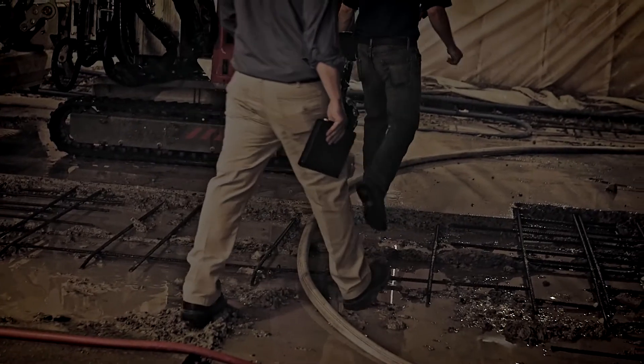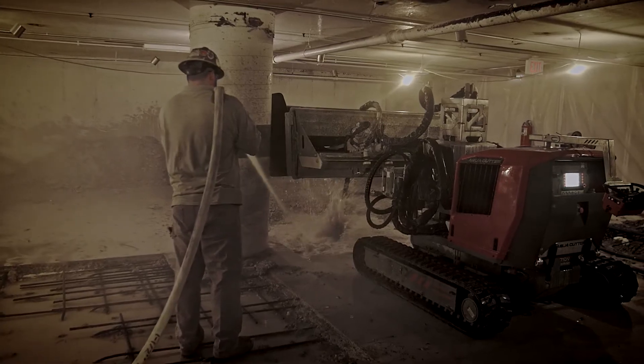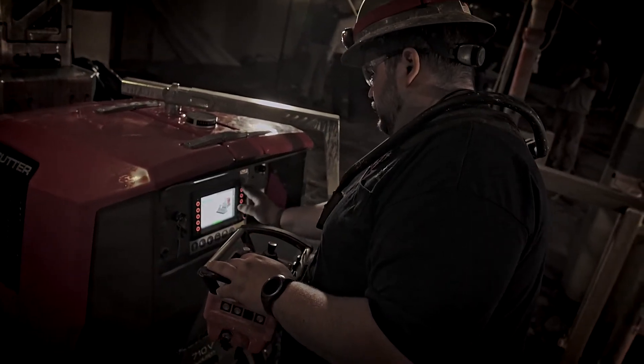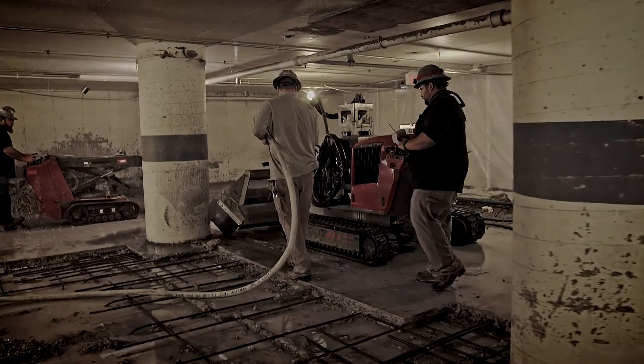Our clients love hydro demolition. It reduces dust on the project and also eliminates a lot of the noise concerns. We began work on level 5 directly under the building's main lobby, and the residents did not even know we were here.